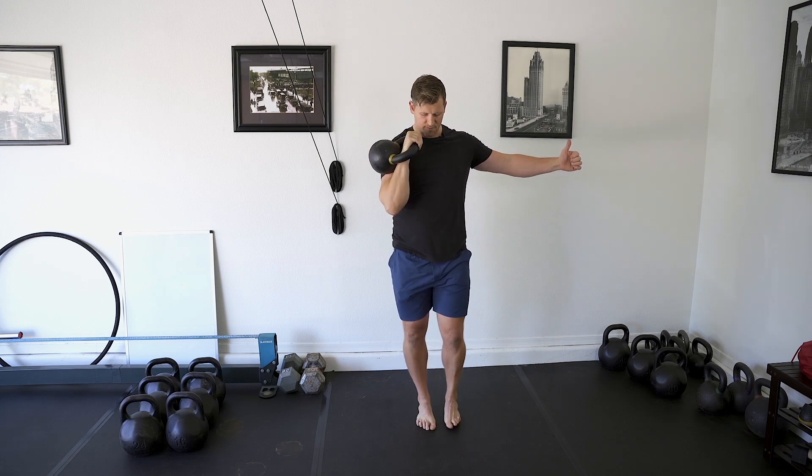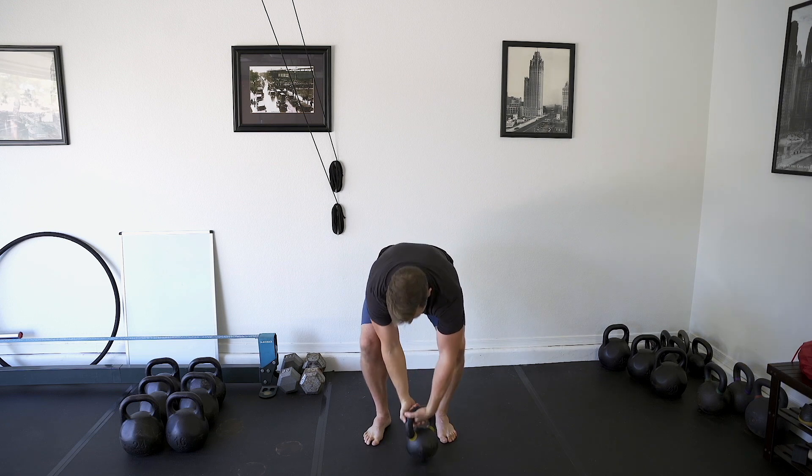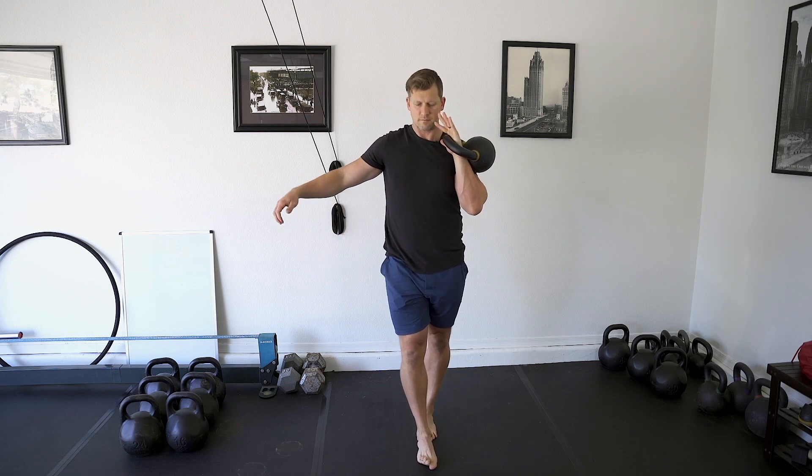Just press for the prescribed reps, then switch sides and do the same thing — find your tandem stance first, then get into that rack position.